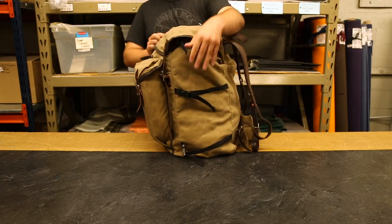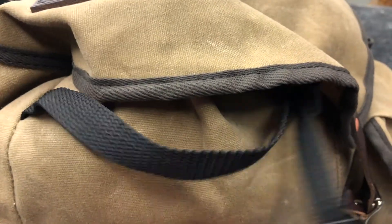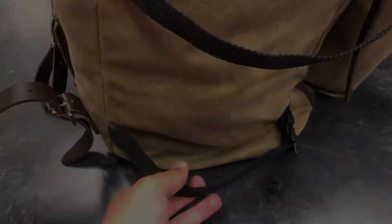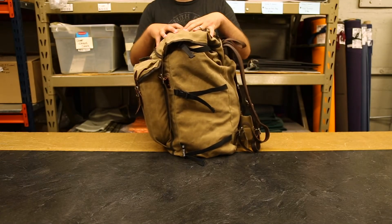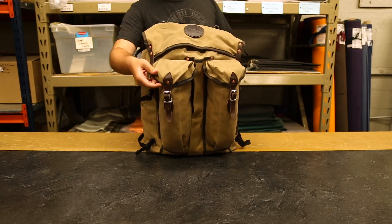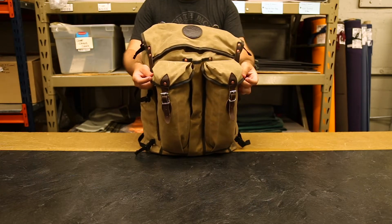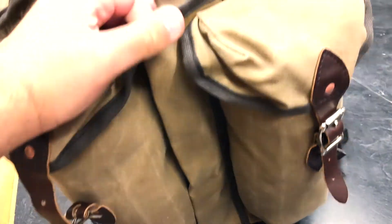On each side, there are these three clip straps. You can cinch these down around something and carry it with you. It's great for sleeping bags and sleeping pads because you can carry them on the outside of your bag so they're not going to take up too much room on the inside. On the front, we have these two buckle closure pockets. They're great for something like a tough camp saw — any kind of saw that collapses down. It's great for any longer, skinnier pieces of equipment.